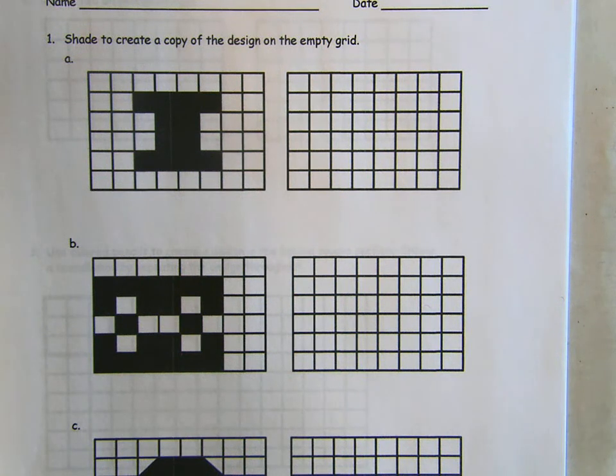Hi everybody, lesson 16 homework on page 67 of your Succeed book. We're getting into some really fun ideas in math about patterns and shapes. We're going to be shading in first to copy their design and then to make a design of our own.